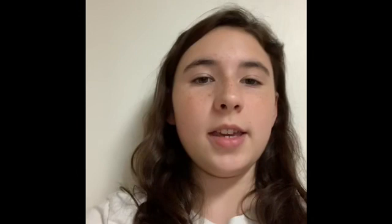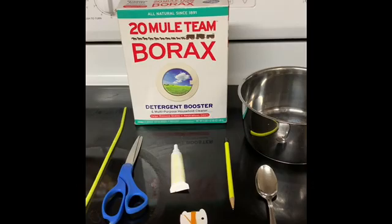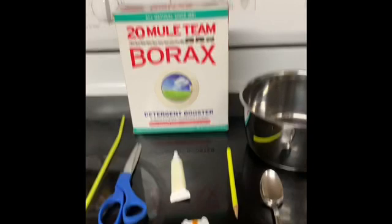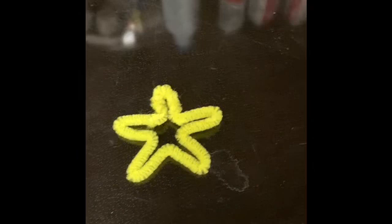The first craft I'm going to be making is a homemade crystal out of borax. You'll need powdered borax, scissors, pipe cleaners — the fuzzier the better — a little bit of string, a spoon, and a pot big enough for the amount you need. I'm doing the color yellow. The first thing I did was use my pipe cleaner and made a shape of a star — it can be any shape you'd like, but I'd recommend only using up to two pipe cleaners.